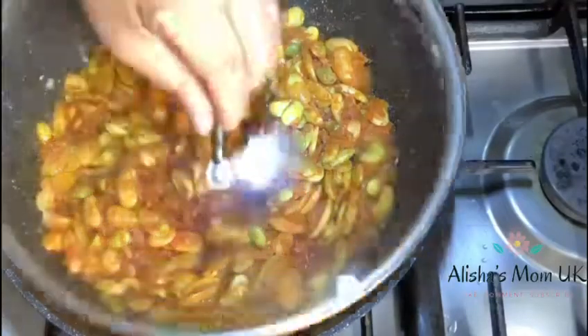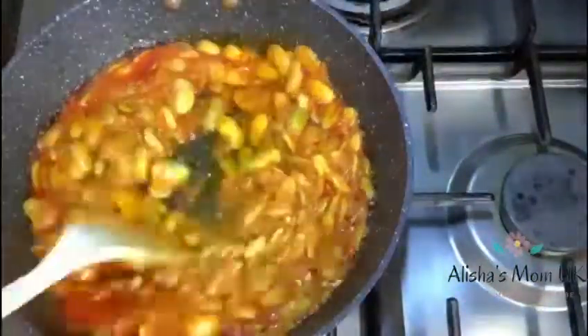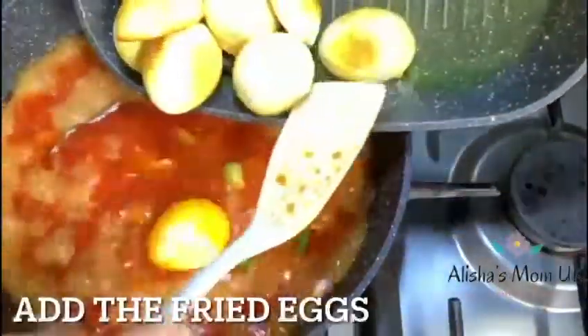Now you can add your garlic. Add some water, green chillies. Finally, add the fried eggs, sprinkle some coriander on top, and let the curry cook.